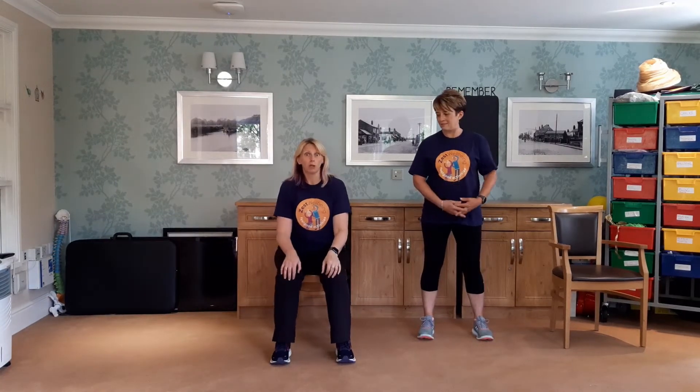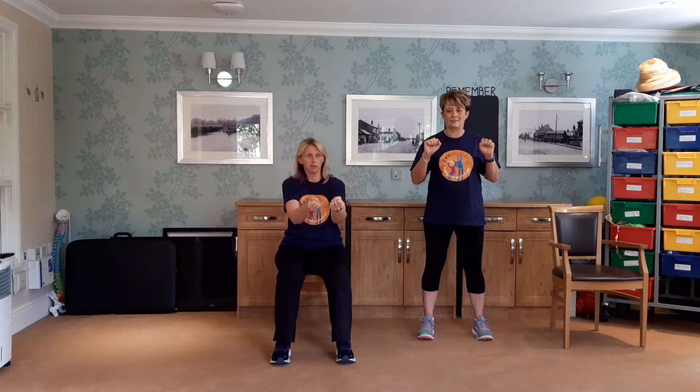The first thing we're going to do is get warmed up. We're going to practice making a fist. Just bring your hands up, close them and then open. Make sure that thumb goes on the outside of your fingers. Keep breathing.